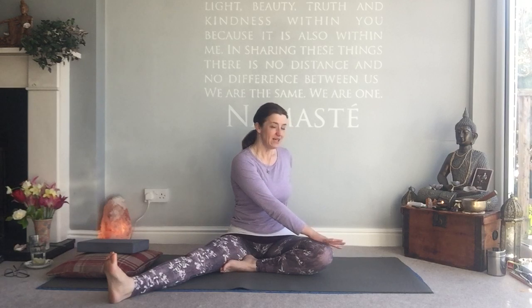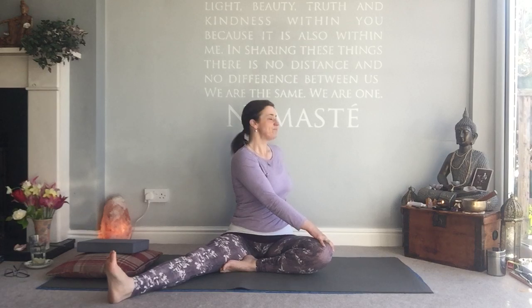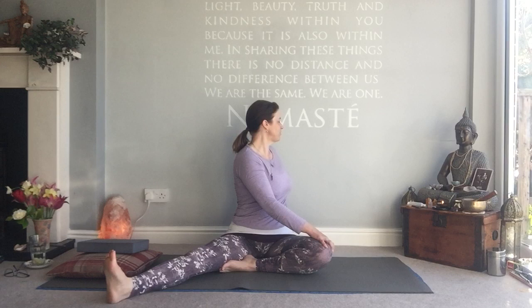Exhale, come back to centre. Get your spine nice and tall and straight and prepare for the twist on this side. Left hand to right knee, right hand behind you — thumb points to your tailbone as you breathe in length. Keep the left foot flat as you rotate to the right and take three breaths here. Inhale to lift. Your breathing might be different to mine, so please go at your own speed. Take both legs wide.